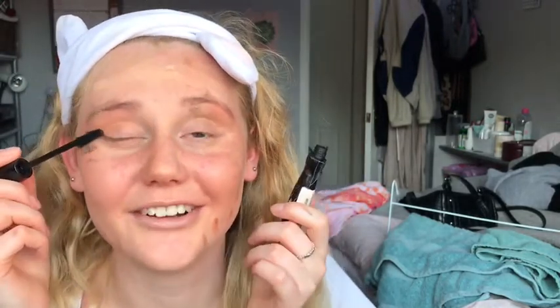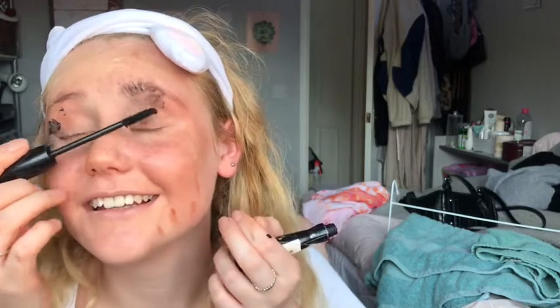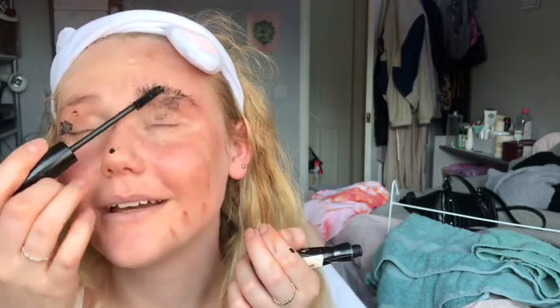I just like to be certain of where my eyes are before I put this on because mascara can be dangerous! This is a very volumizing and lengthening mascara and I very much do like it. Applying it right on the eyelashes.